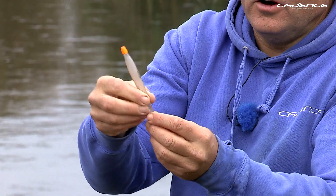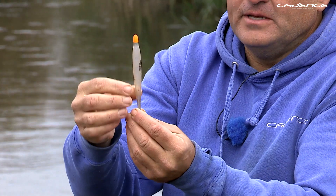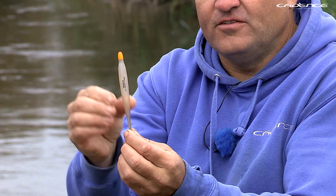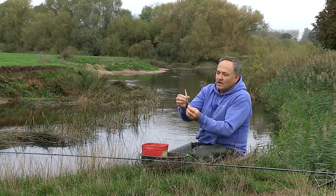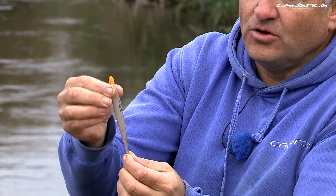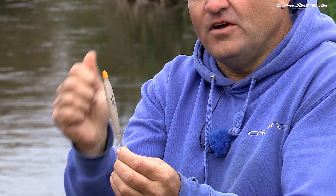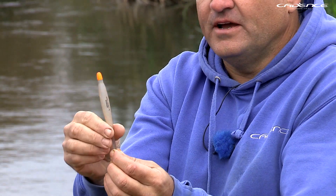The loafer float itself is very lightweight but has a thick diameter and is very buoyant. It has a great capacity of five swan shot and a slight shoulder at the top, which helps you to control the float when you're trotting it down the river.